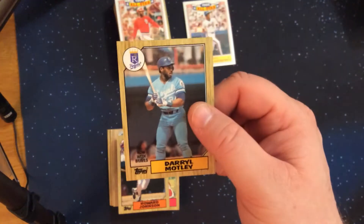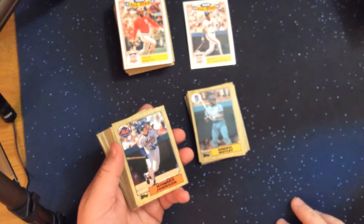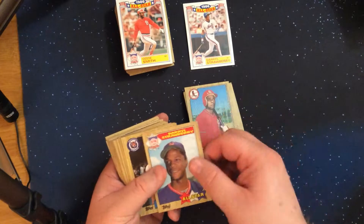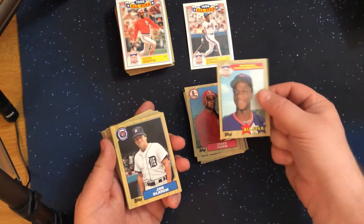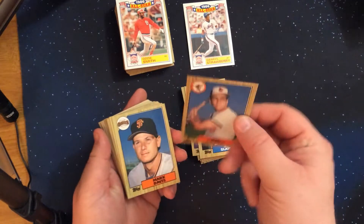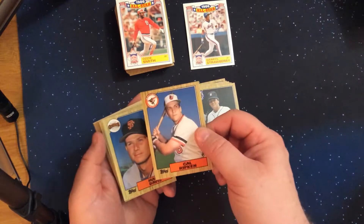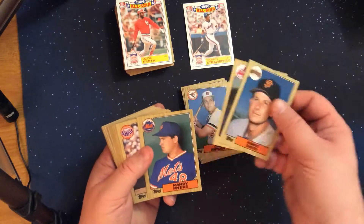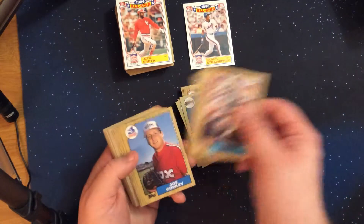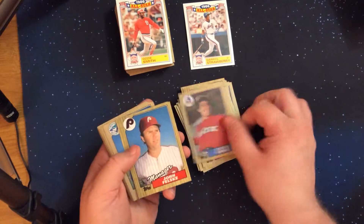The card notes his time now with the Braves and the Royals. And all three versions of Daryl Strawberry in one rack pack — that's fun. There we go, Cal Ripken.